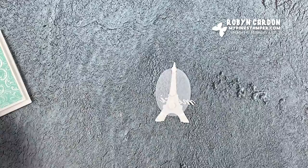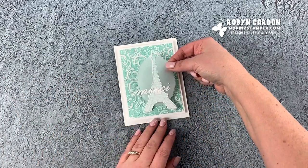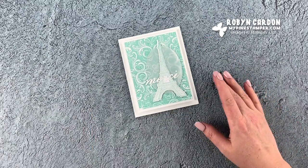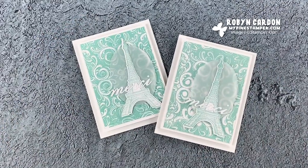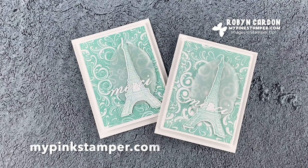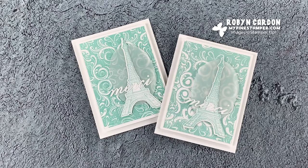We'll add this onto our card, and now we have a beautiful card! I have it a little bit off to the right. Thank you so much for tuning in. If you liked what you saw, please give me a thumbs up, leave me a comment, and if you're not a subscriber please take a second to subscribe and click the notification bell. You can find me and more projects at mypinkstamper.com. Have a wonderful day, bye!